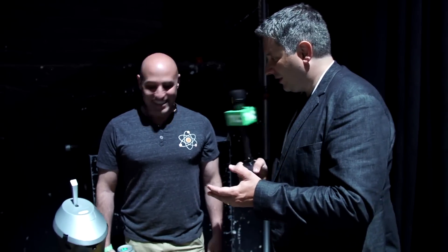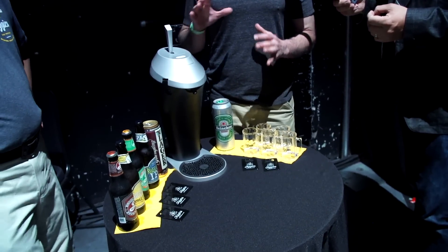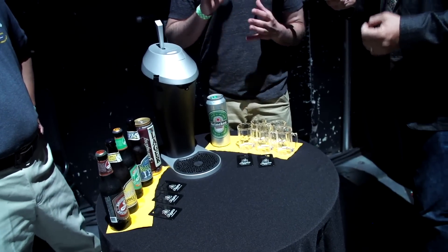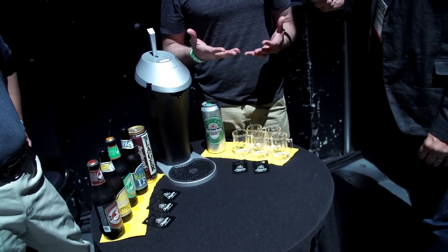I'm John Biggs and we're here at Disrupt 2015 in New York. We're about to look at a brand new serving system for my favorite food, which is beer. Our pursuit and focus when we designed Fizzics was to take any beer out of a can, bottle, or growler and exceed the quality of a draft pour.